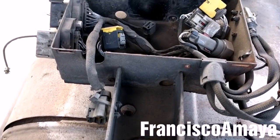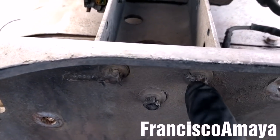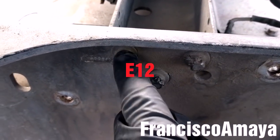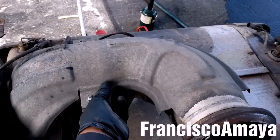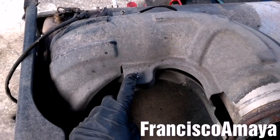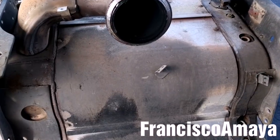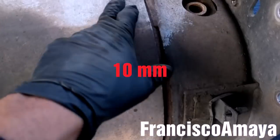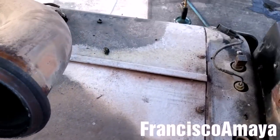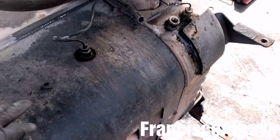Now I'm going to remove these brackets with this little box — these are three bolts, using an E12 socket, to remove the complete box. Now I'm going to remove this tray, this cover — this is a 9mm nut. Now I'm going to remove this cover here using a 10mm socket for all the bolts, and the other side too.